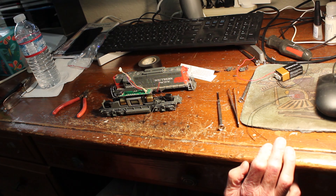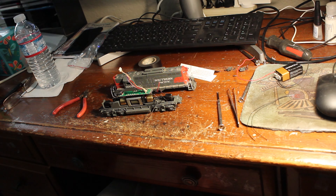I'm gonna put the lights in this thing and then I'll take it back out to the big layout after testing it on the test track and give it a whirl and let it run. I'm gonna go long hood forward, which is fine with me.